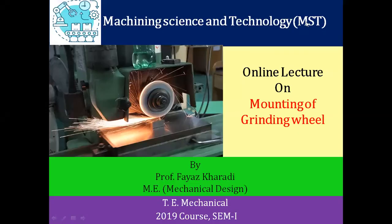Hello students, welcome to today's online session on the topic of mounting of grinding wheel. I am Professor Farias Karadi from the Department of Mechanical Engineering. This topic belongs to the subject machining science and technology.